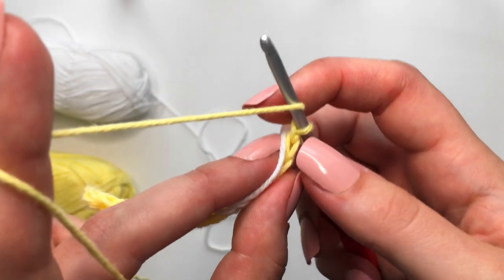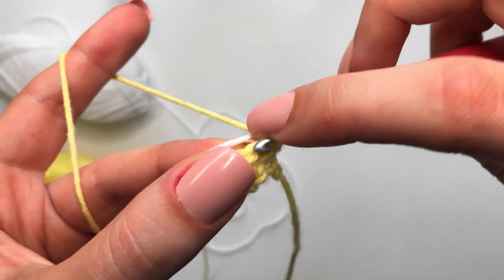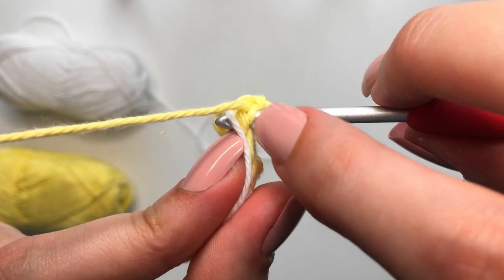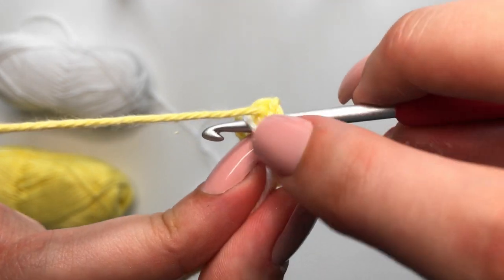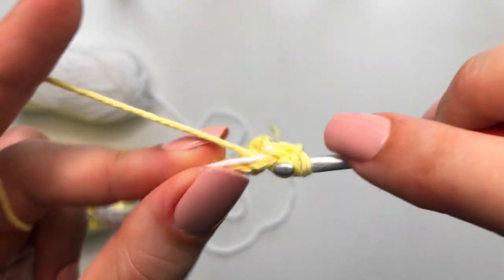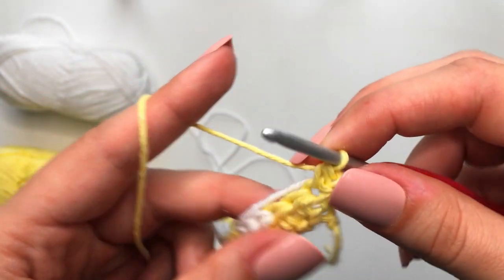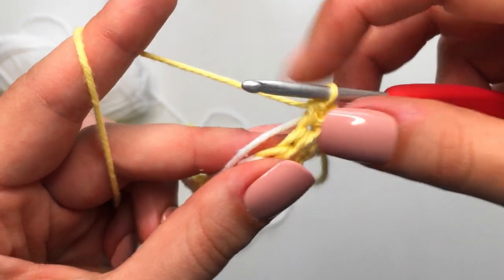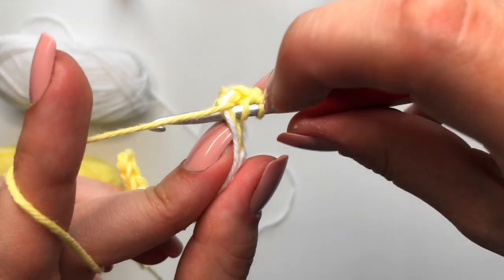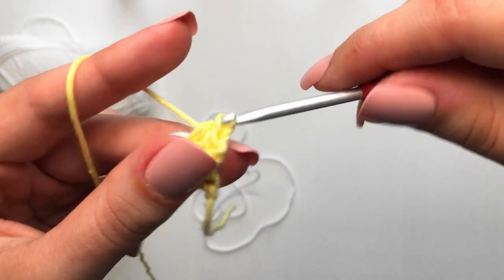Yarn over, make sure you are picking up the white yarn, insert into the first stitch, making sure the white yarn is also going over the top of your hook, yarn over, pull through, and then yarn over, pull through all three — just like a normal half double crochet. Do the same for the second stitch: yarn over, insert, make sure you're picking up that white yarn, yarn over, pull through, and yarn over, pull through all three.